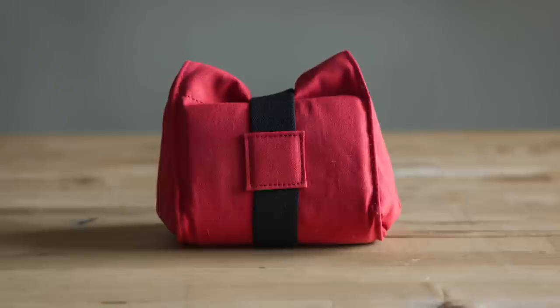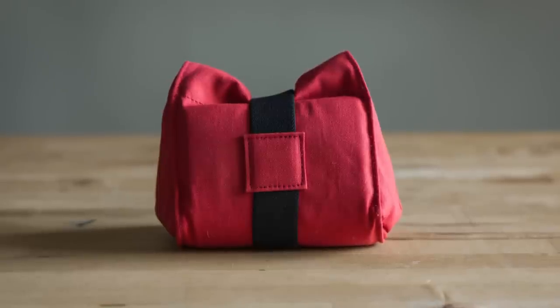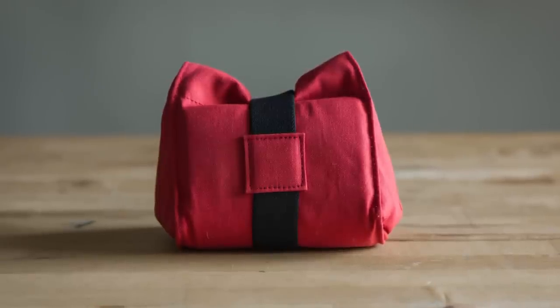The first thing we notice about the bag is its bright red color, and while this could be in alignment with Leica — of course those associations will be made. One thing that I really enjoy about a travel bag, especially something that's going to go into another piece of luggage, is that it's brightly colored.